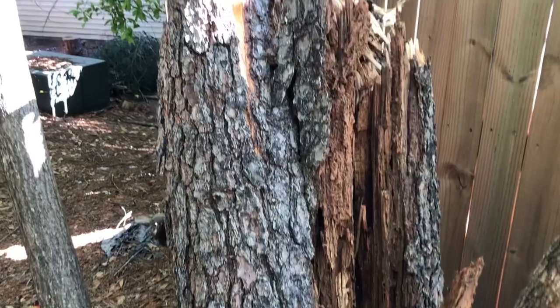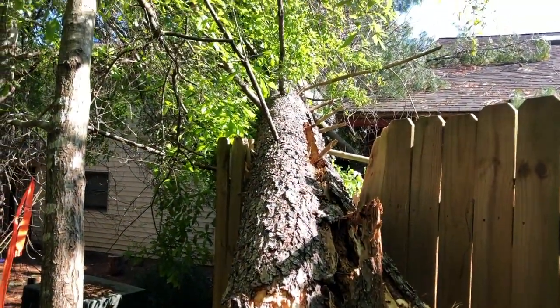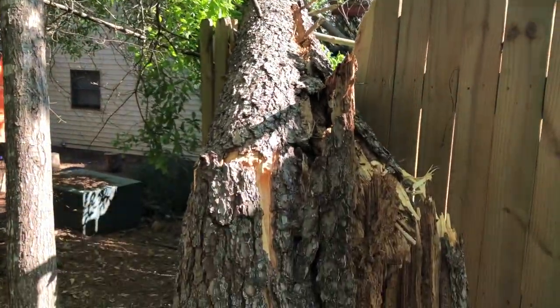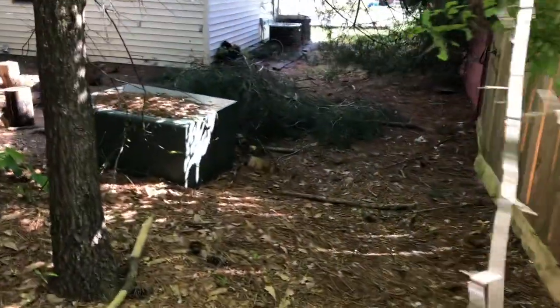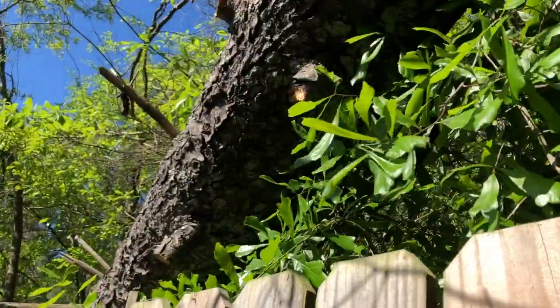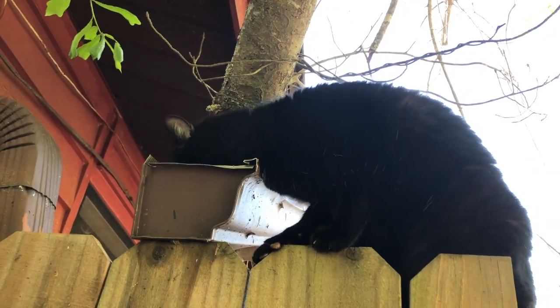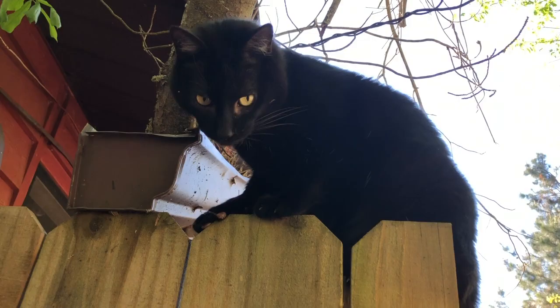If you haven't seen, I still have this extra tree poking into my backyard. Nobody's come by to clean up at all, so I'm just existing with this tree over my head. Draco, what are you doing up there? What are you possibly eating out of the broken gutter?